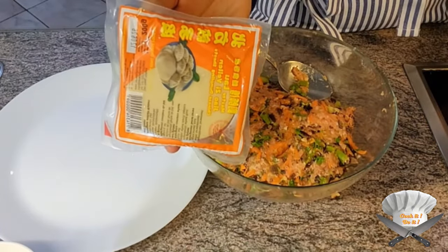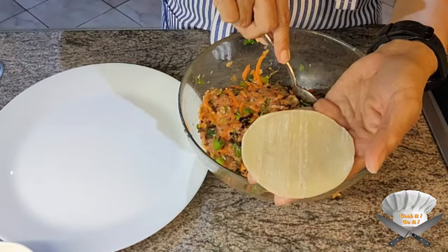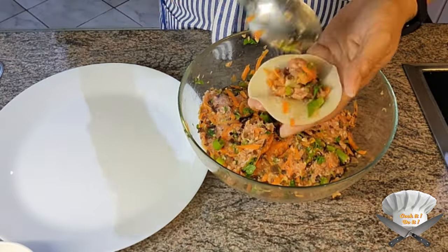Buy dumpling wrappers at your local Asian store. Put the filling in and close them up, just like this.